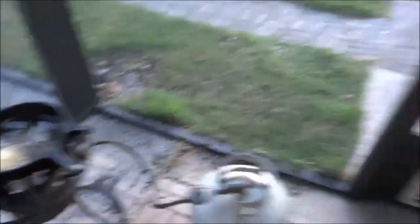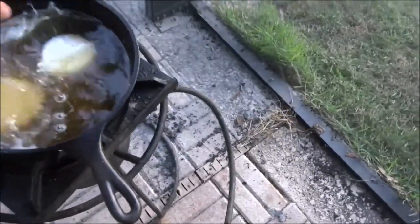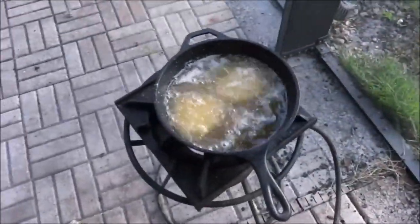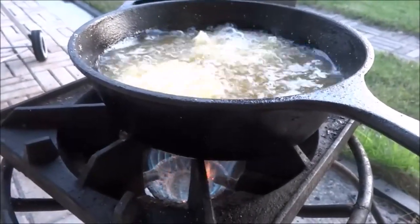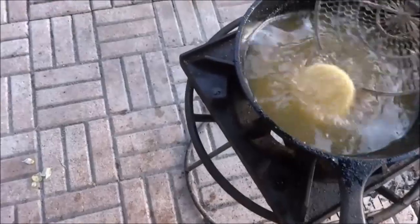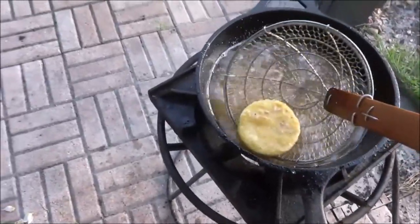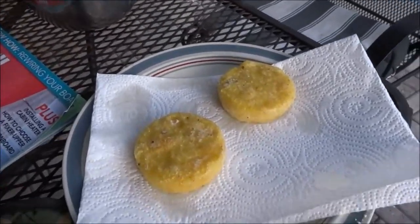The oil is up to temp, so we're going to go ahead and lay these guys in. Lay these guys right in the deep fry. Over here we already have a plate with a paper towel ready. This is not going to take long. All right, these guys are done. We're going to go ahead and take them out and put them on a paper towel. You've got a very nice crispy outside with the creamy grits on the inside.